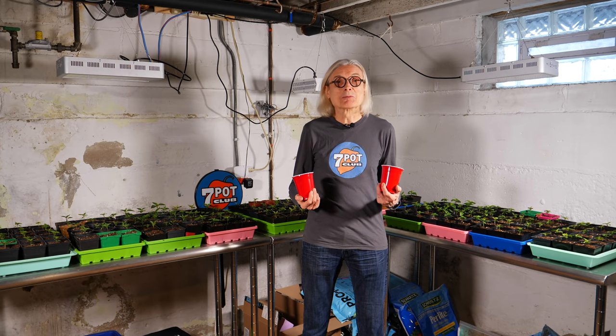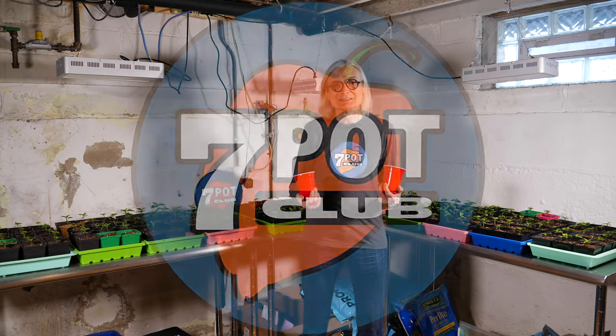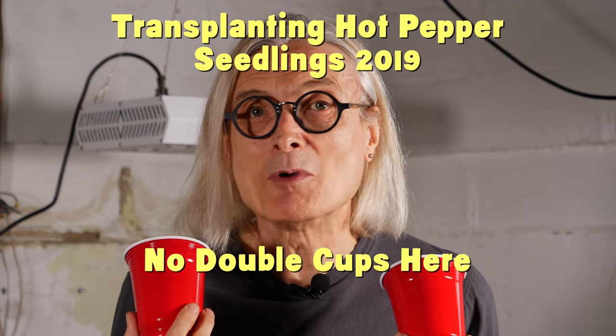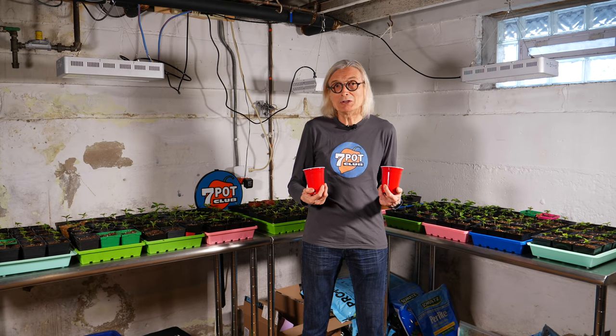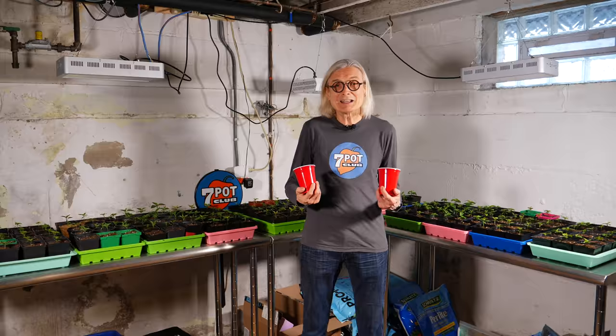Welcome to 7 Pot Club. I'm Rob. I grow hot peppers. Today I'm here in the basement pepper nursery. You may wonder why I'm holding two red Solo cups with no keg in sight. Stay tuned and I'll clue you in — and I'll sing a new song about it too. But first, a quick update on this year's hot pepper crop. Let's get started.